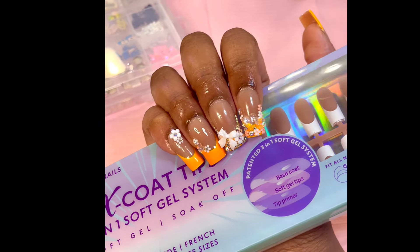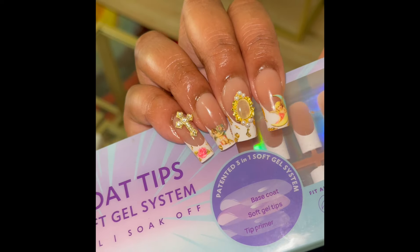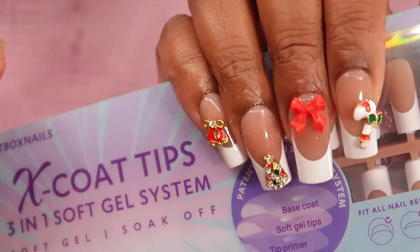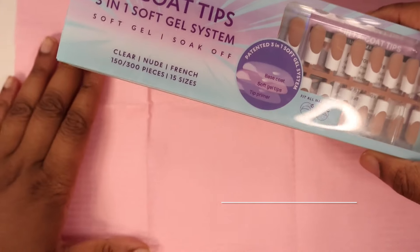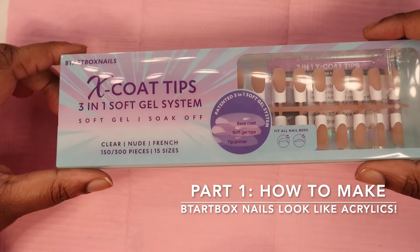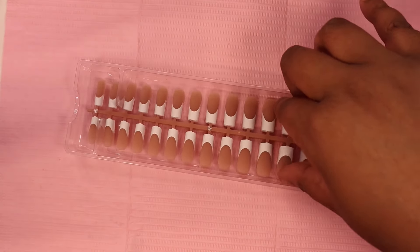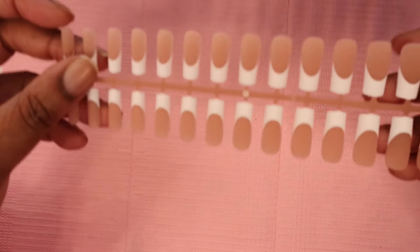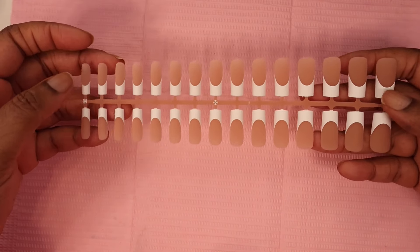Hey guys, welcome back to my channel. In this video I'm going to show you how I get my BTR box nails to look like acrylic — this is a super important part. This video is going to be really quick, just to show you how I prep and how I apply the nails so you guys can follow along and do the same thing too. Go ahead and get the nails out and pick whatever design you want.